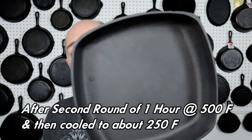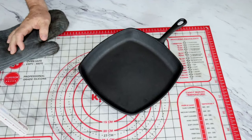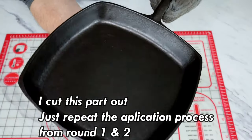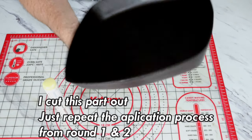Okay, we got our pan out for our second round and it is starting to look a lot more uniform. So it's still warm — let's pull our camera down and take a look. We're about to apply our third coat with our seasoning stick. And now it looks dry, starting to get a little bit of shine to it. So we're going to put this back in the oven for the final round of 500 degrees at one hour.